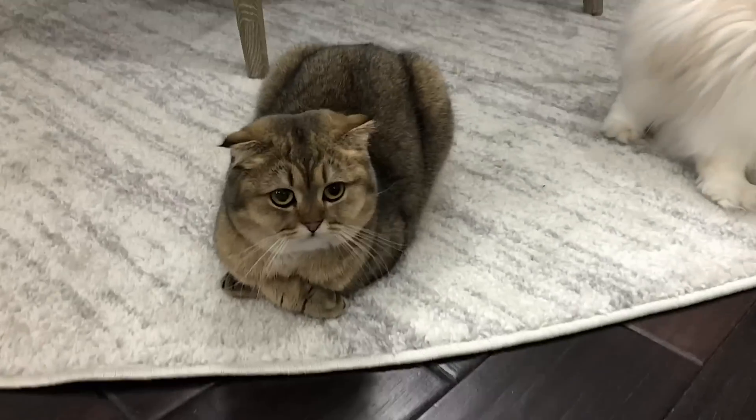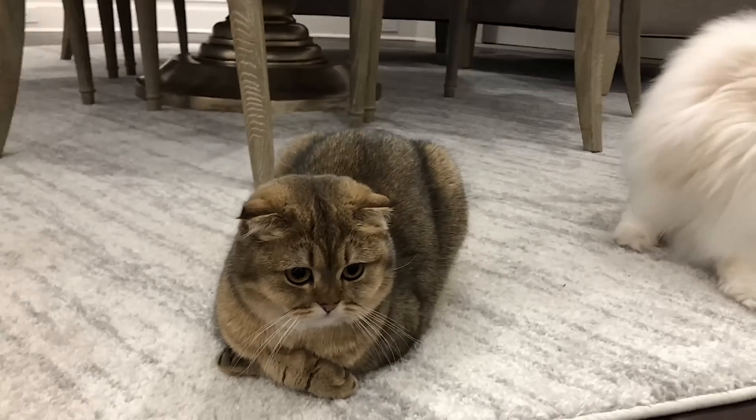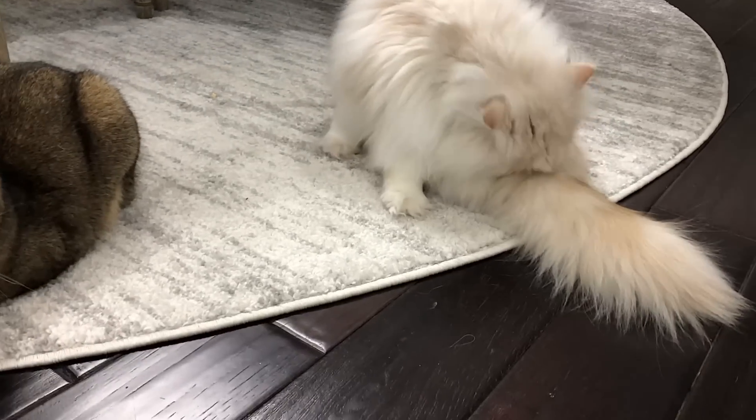You guys have to see Chai right now — I can't handle. Chai, look at you with your little arms crossed. Look at you. We have Barry licking his little tush.